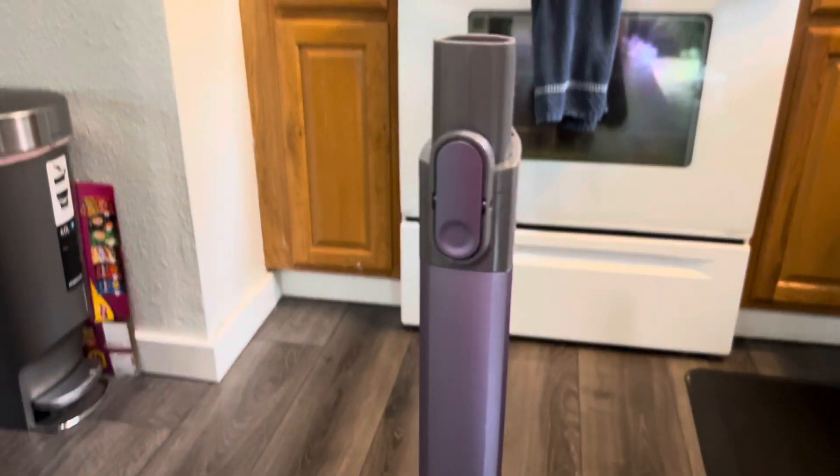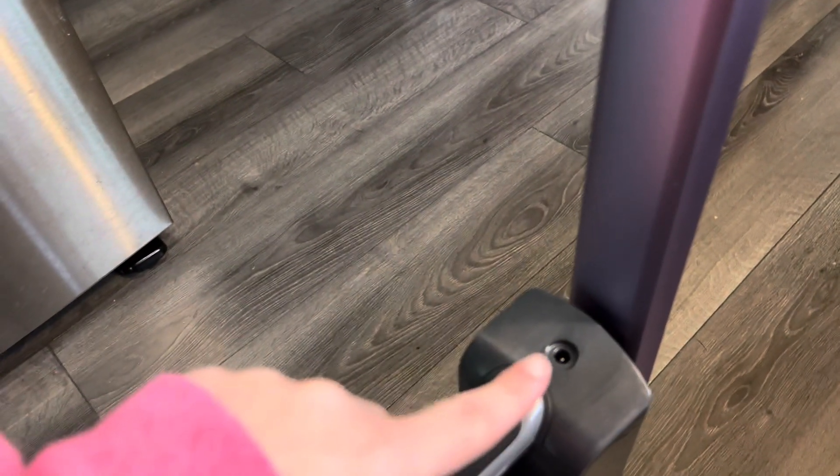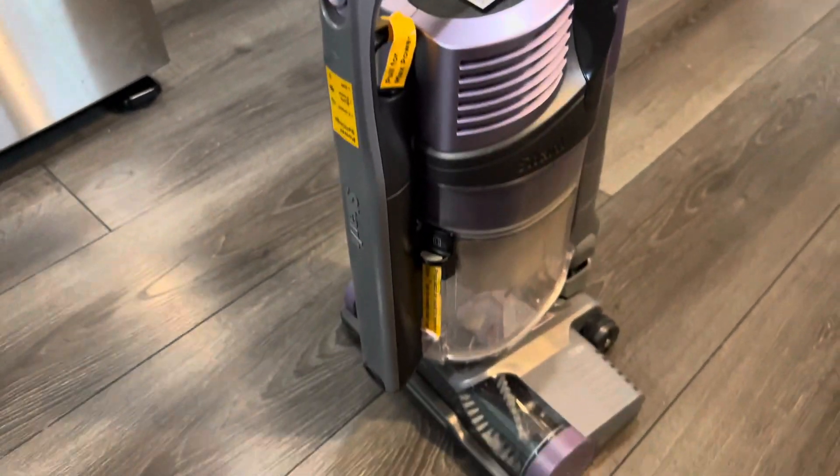I'm just kind of giving you an overview here of what it looks like. It's such a pretty color — it's like a purple-y silver. There's a charging spot there. And it's just overall such an easy, simple vacuum.